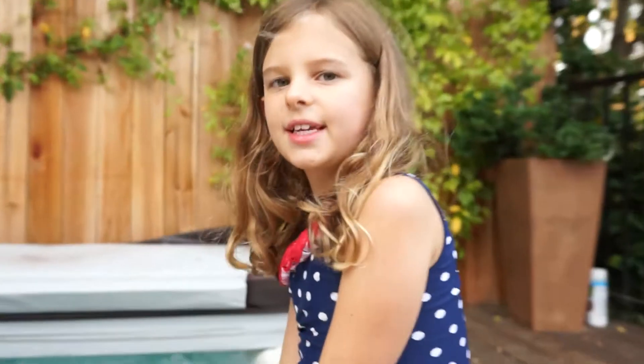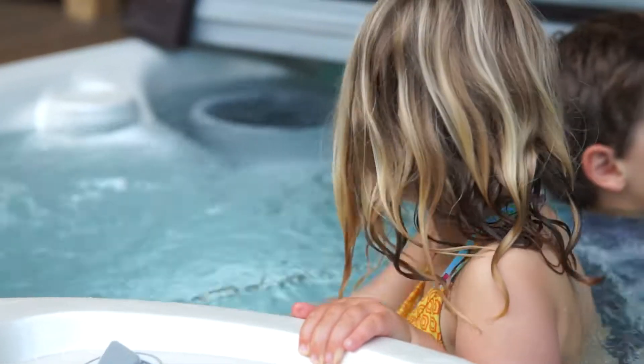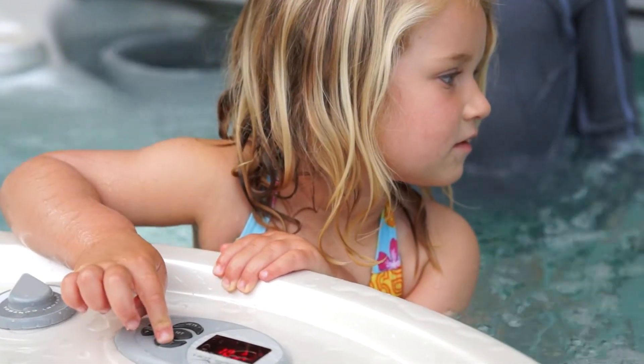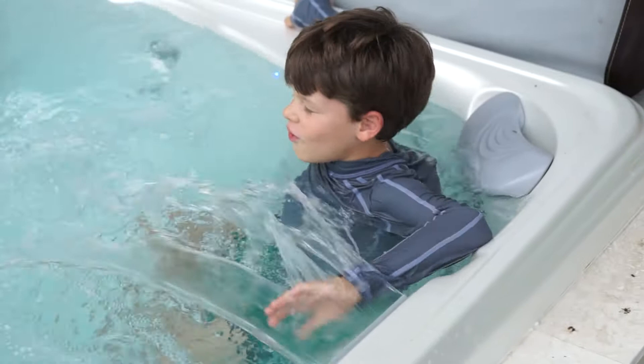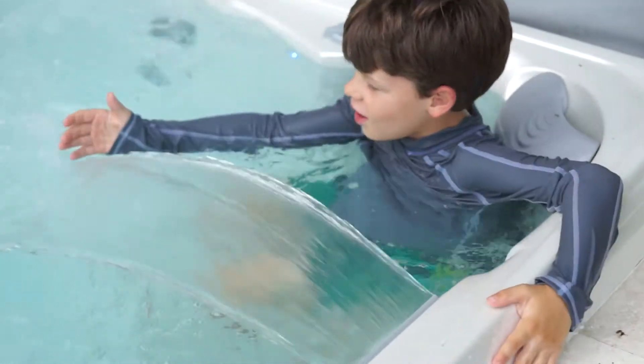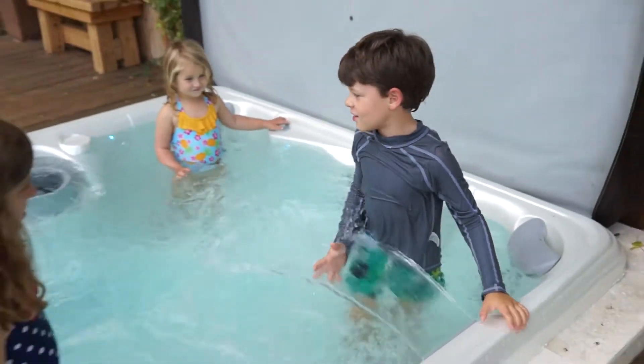Catherine, are you having fun in California? Yes. What's been your favorite part so far? I don't know. You don't know yet? Lily, can you turn the lights on too? Good job. Oh, there it goes. Whoa. There you go. Isn't that cool? Awesome. I love you, sweetie.